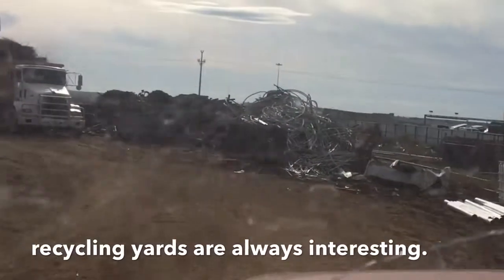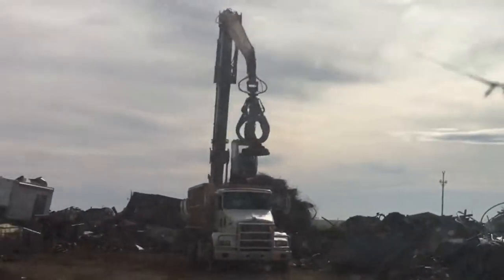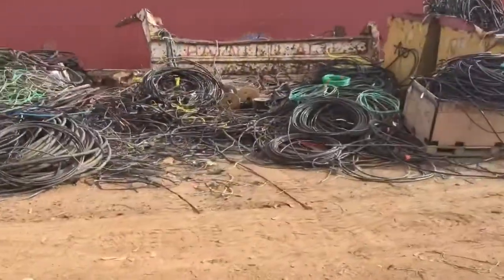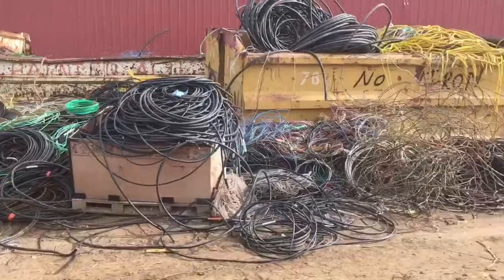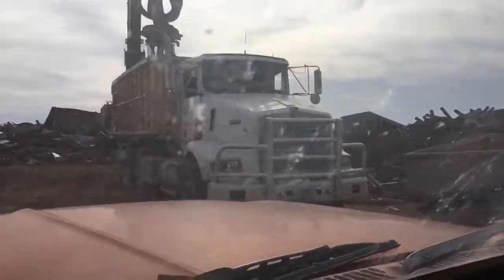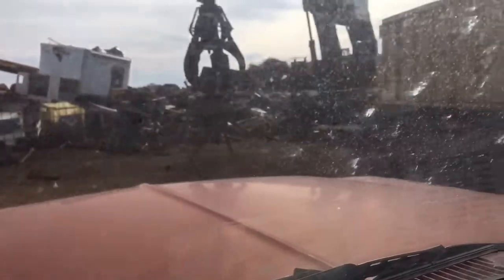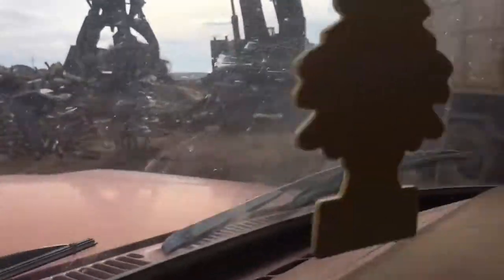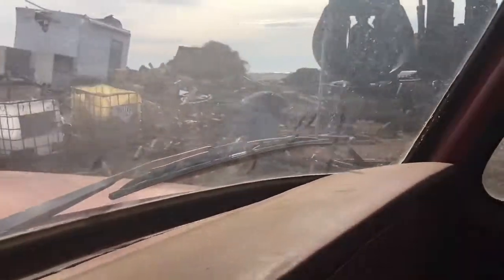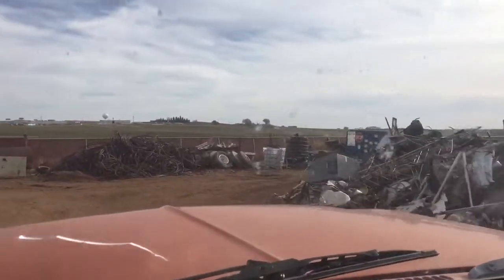When you go to the recycle center, one thing you really want to remember is don't bring home more than you took. Because you are going to find some good stuff there. One time I found some beautiful bolt bends from a big oil field company — I paid like 50 cents a pound for them, about three dollars a piece. We're talking $140 bolt bends — heavy, heavy duty construction grade bolt bends.